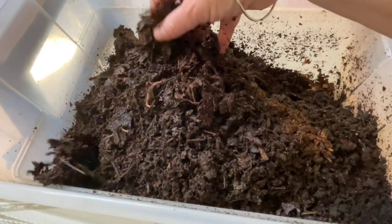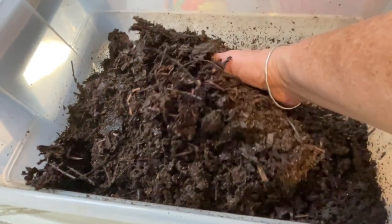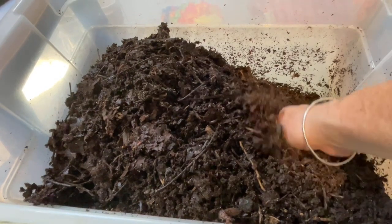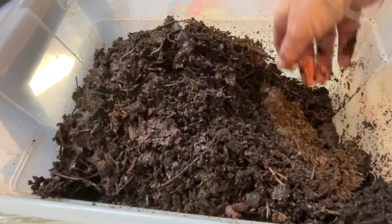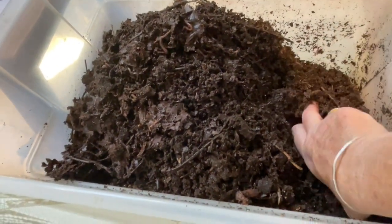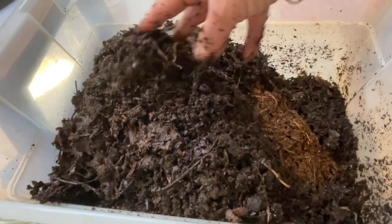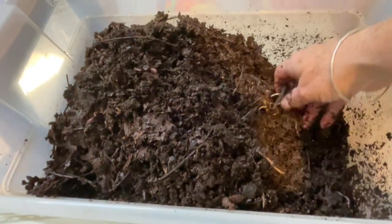As I go further down in the bin I'm finding more worms and more moisture, which is typical with leaf mold — its water retention is incredible. I don't moisten it; it just keeps its water level. Maybe that's why, in addition to the microbial content, worms like it so much. It's got a lovely, even moisture texture.